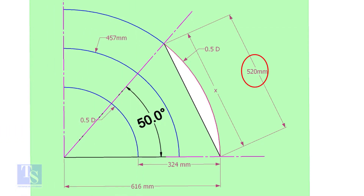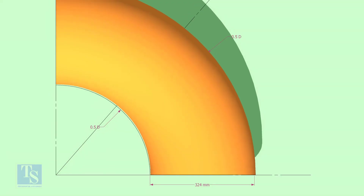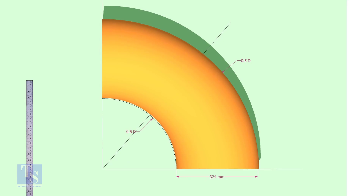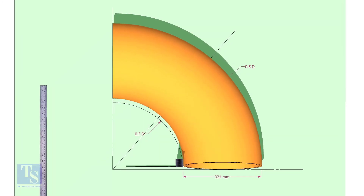Mark the arc and the 50-degree line as shown. Cut a plate as shown; the thickness shall be 6mm or 8mm. The radius and the height shall be 1mm more than the actual radius of the elbow. Put the elbow exactly on the marking and cut the plate.